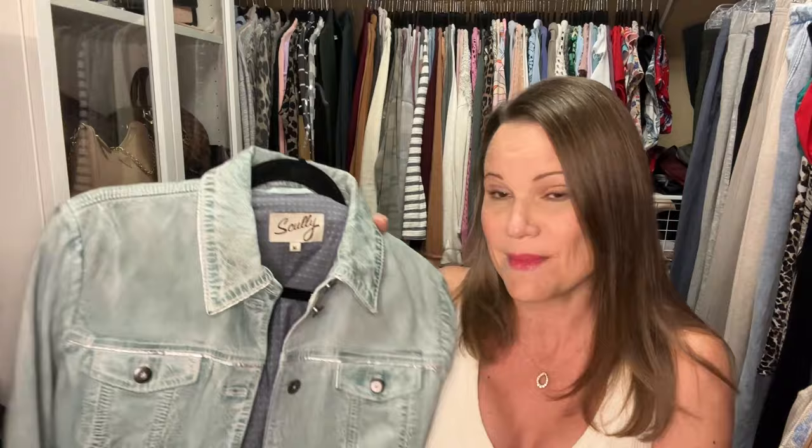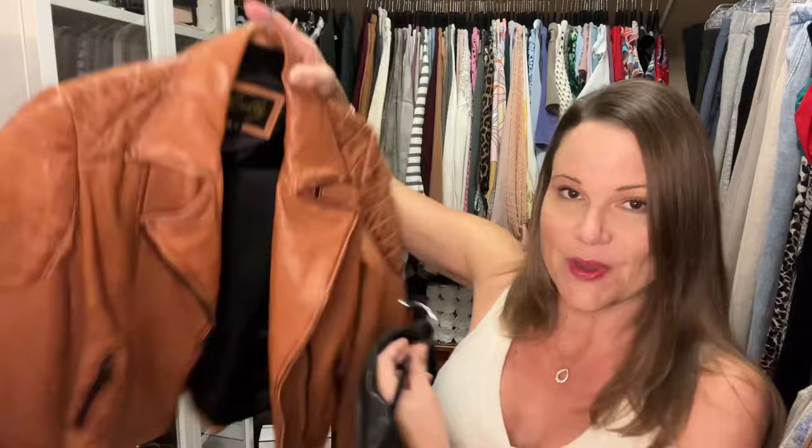I paid like $220 or $225 for it, so you're getting a much better deal than I did. These other two — I paid $130 for this one and $115 for this one, and they're all lamb leather and they all feel amazing. Now I will tell you that this brown one almost felt just a little bit tacky — it just felt a little sticky to me when I very first got it.